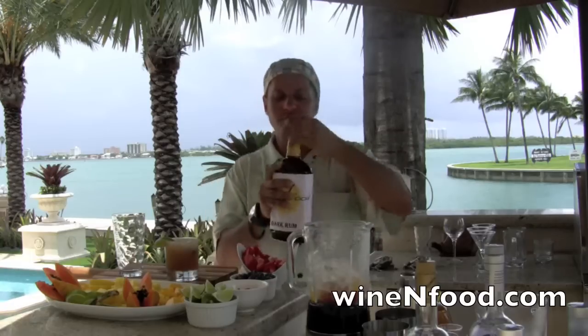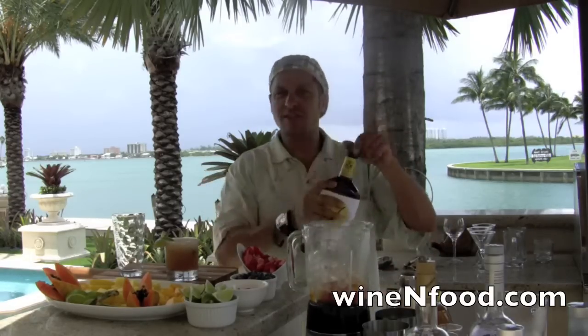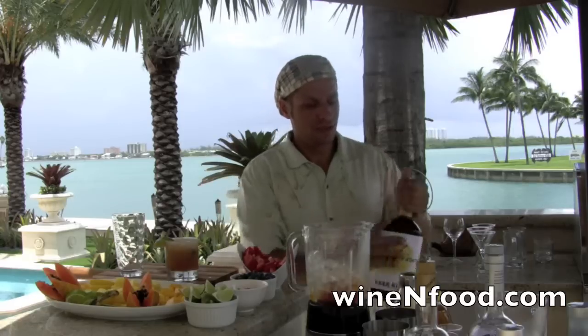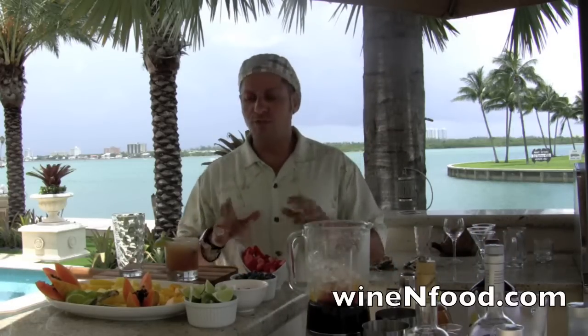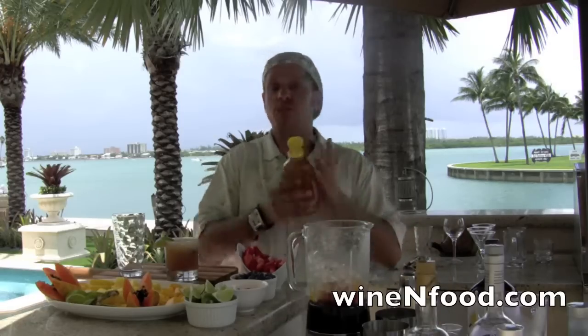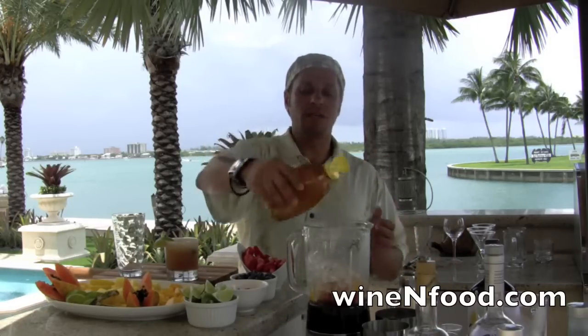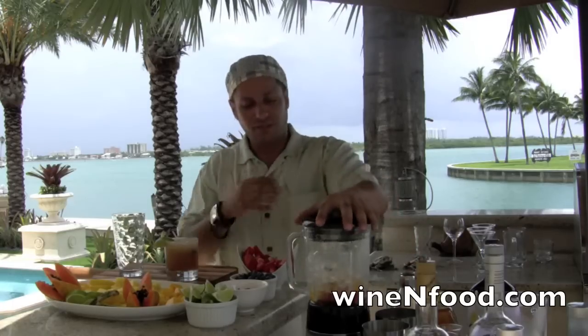And of course we put in our rum — just enough, feel like it. If you tasted the strawberries and the mango before and you think it's not sweet, you can put a little bit of sweetener. I'll use a little honey on top — just to show you, I myself like sour drinks.